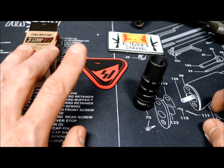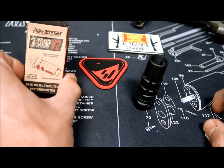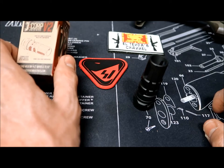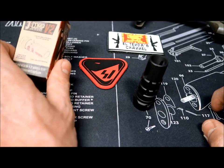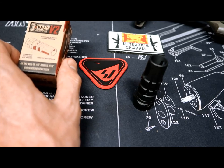Among other things, they showed me the new version of the J-Comp — the new version called the W2, which is now also available for the AK. The previous one, the J-Comp, was only 5.56 and .308 compatible.